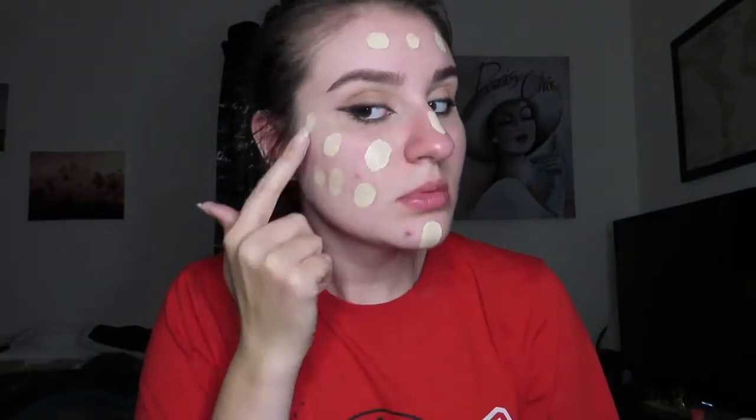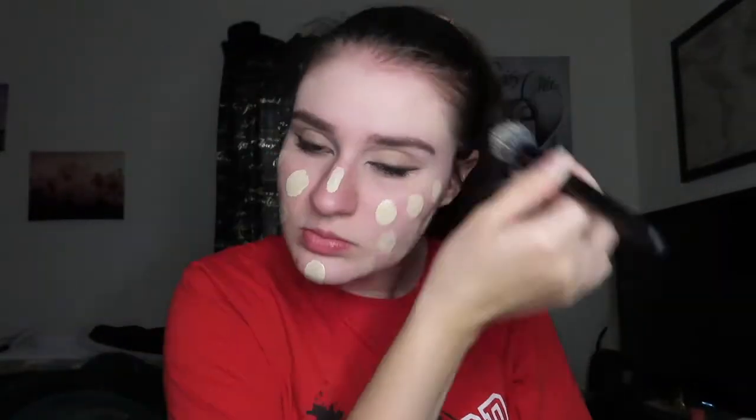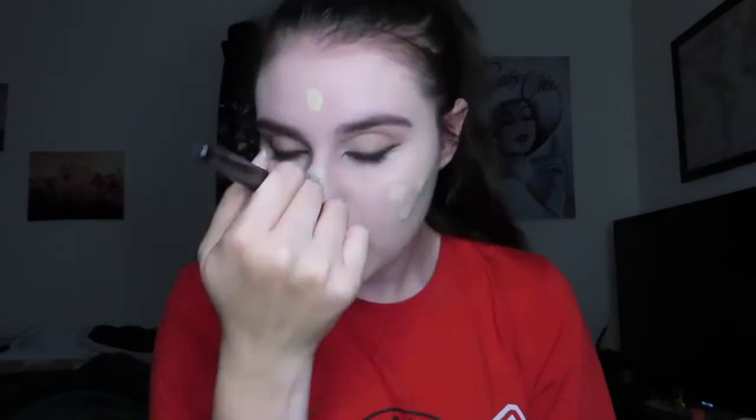We're gonna start on the face. I'm gonna take the L'Oreal True Match Super Blendable Makeup in Neutral Fresh Ivory. I'll apply it with the ELF Small Stipple brush and then use the Beauty Professional Luxury Kabuki to blend everything out. Wherever I need it I'll add just a little extra.